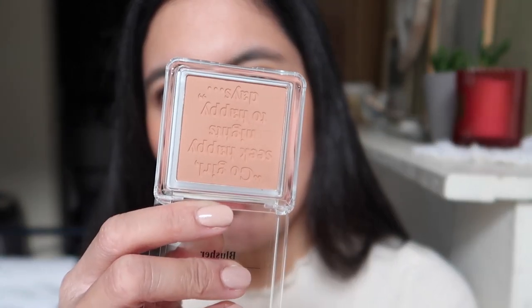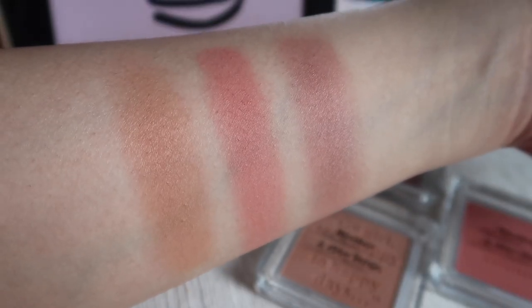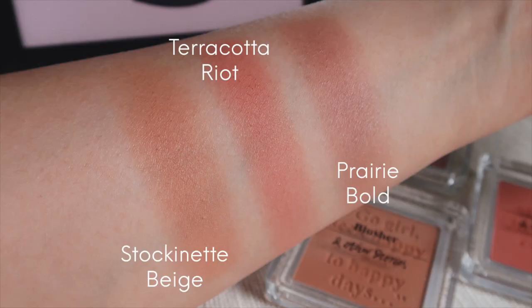I don't really smell anything from them, and there's almost no kickback — I don't think I've ever had a kickback with this. I gave away my older shades because I had too many blushes at the time and didn't think I'd finish everything. But I think I'll keep these because I love their shades. My top pick is certainly the Stockinette Beige.